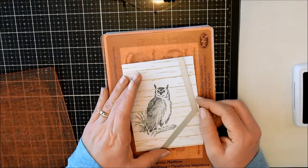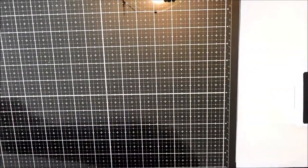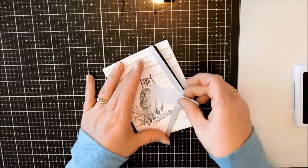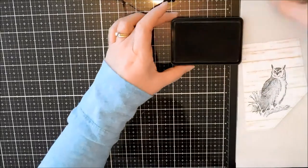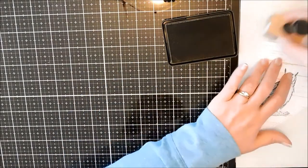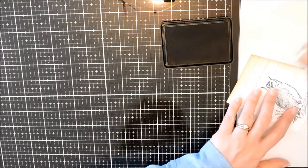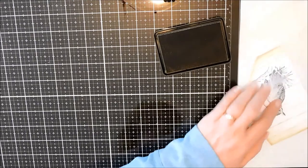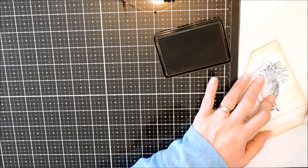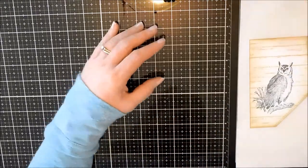Next, I'm going to use one of these new Envelope Edger dies — they come in a set of four — just to create a different, unique type of cut to the top of the card. And I'm going to take that same ink I used for the background stamp and softly ink up the edges all around. I did extend a little bit into the white areas in the upper corners just to soften everything up.